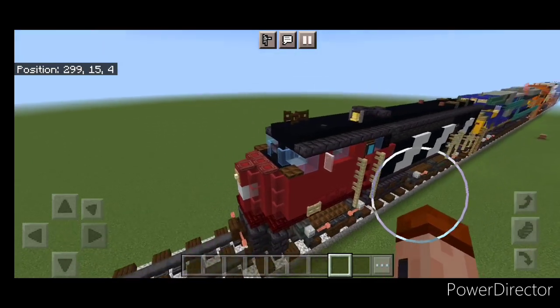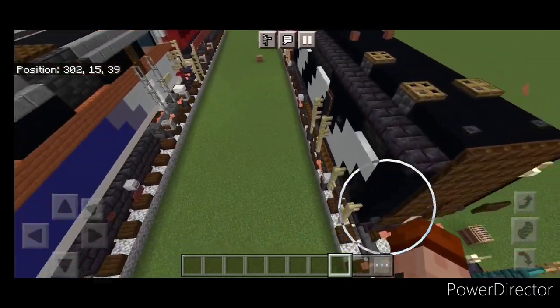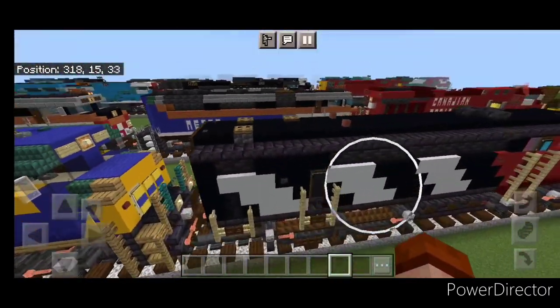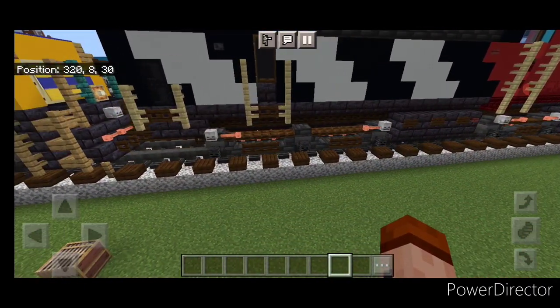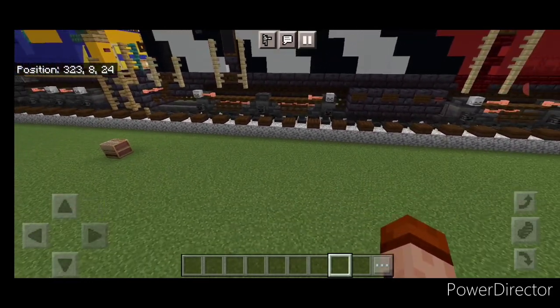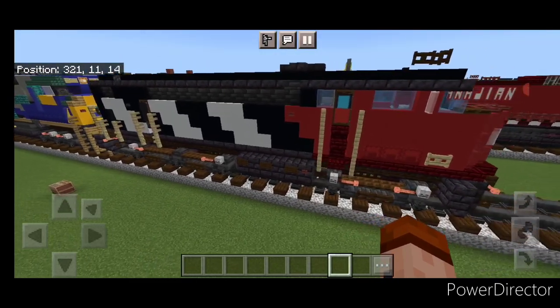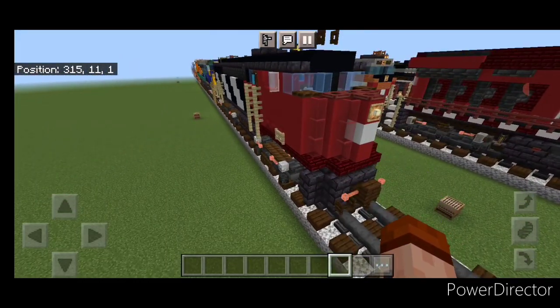And there we have it folks — we've completed our Canadian National Fairbanks-Morris C-Liner locomotive. I hope everyone enjoyed the build. Thanks for watching. Don't forget to like, comment, and subscribe. Everyone have a great week. Stay safe out there railfans.